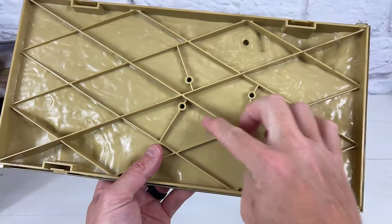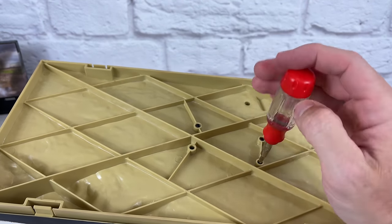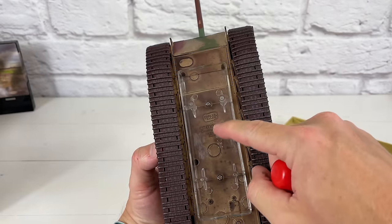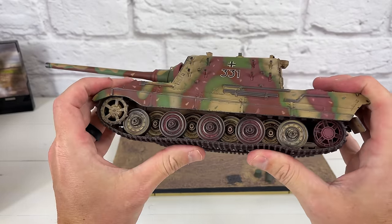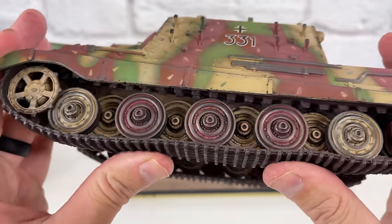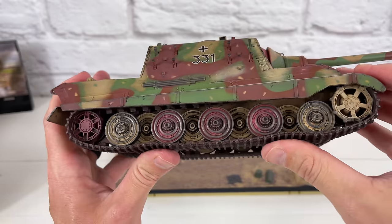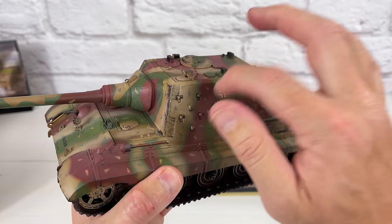To get it off the base, you need to unscrew these four screws right here. Make sure you are holding it on the other side. And there it is off the stand, but you still need to remove these two screws here. The tracks look pretty good — they do move freely. It doesn't have independent suspension, but they all move really well. They do sell metal tracks, but I don't think there is a metal track set for this specific model. I know they have one for the Tiger Tank, which I will be reviewing in the future.